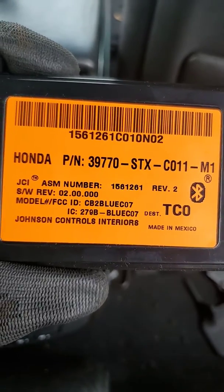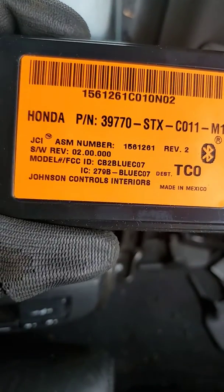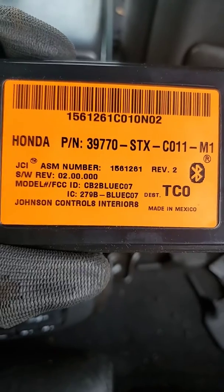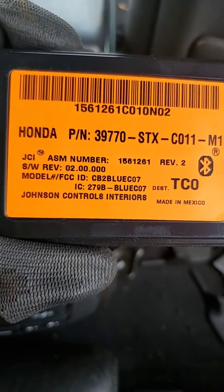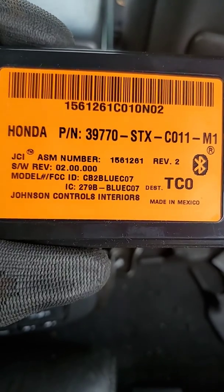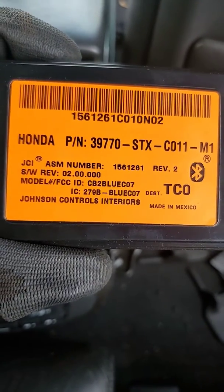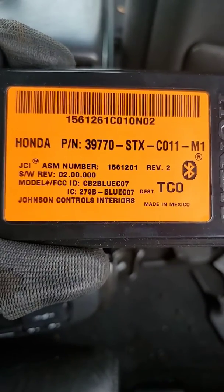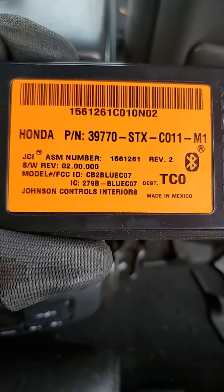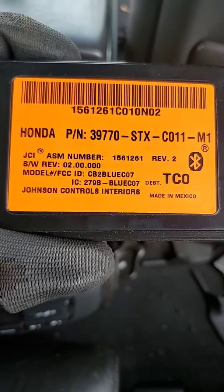Alright guys, back again with another video to help save you some time and trouble. This time we're taking the Bluetooth module out of a 2007 Acura MDX. A lot of times what ends up happening on these is that there's a battery drain that's hard to diagnose, and a lot of times it comes back to this Bluetooth module being faulty.